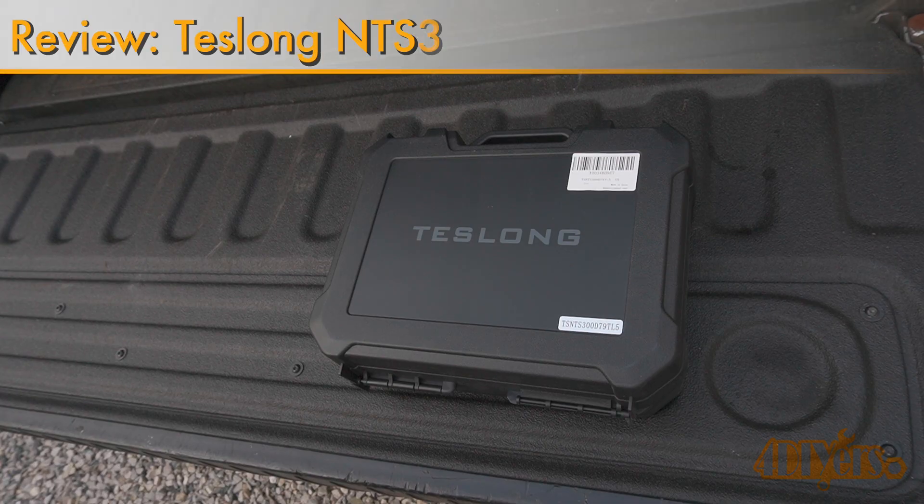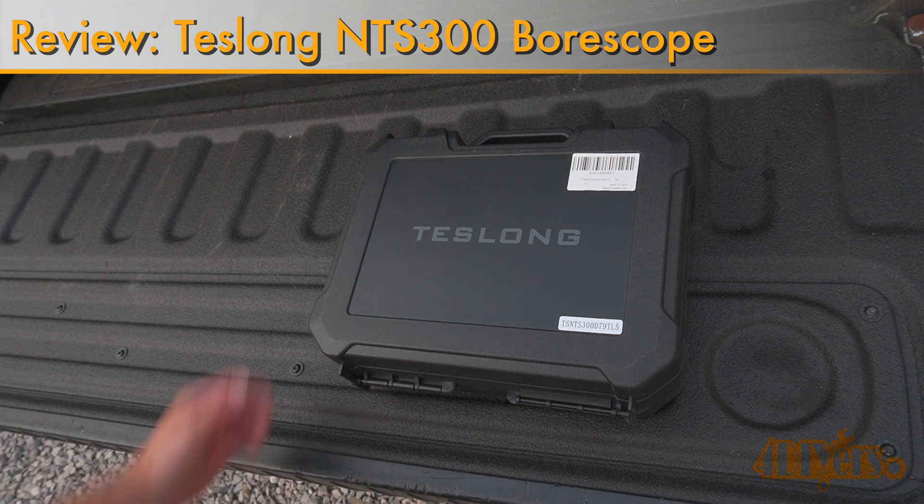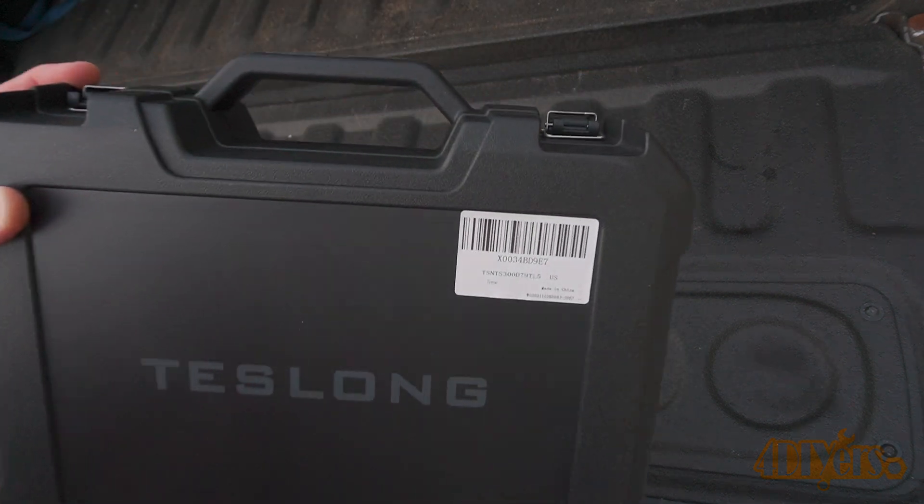Hello viewers, FordDIYers here with another video for everyone. In this particular video I'll be reviewing this industrial borescope inspection camera made by Teslong. A link to this product will be included in the video description.